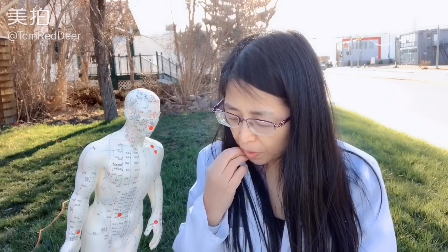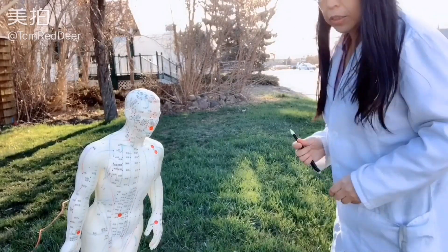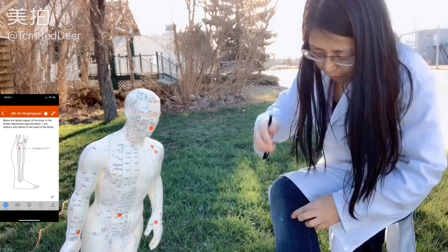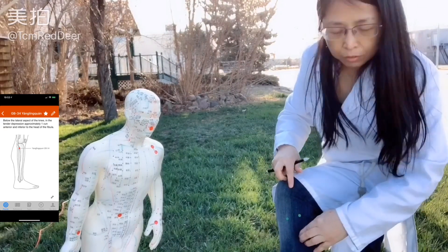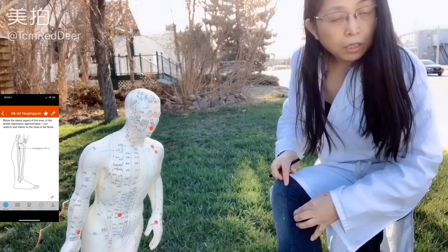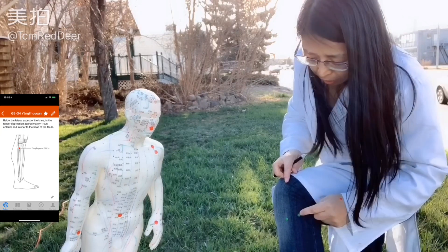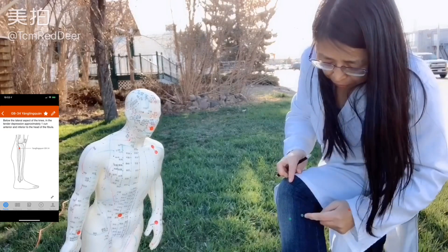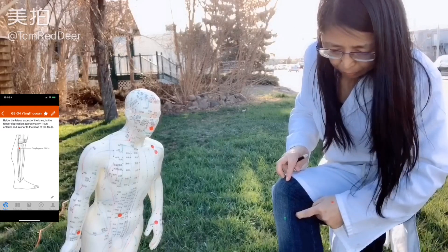The sixth one is Gallbladder 34. It helps you stop stomach pain and reduce spasm. It's located on the anterior inferior of the fibula. You start from here, then go up until you stop by the wall — the point is there. This acupoint can help you reduce spasm, gallbladder pain, and cramps.